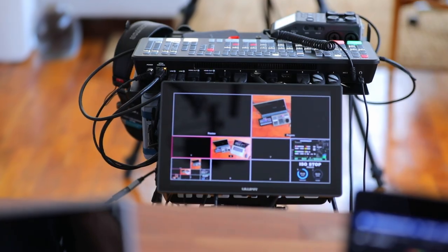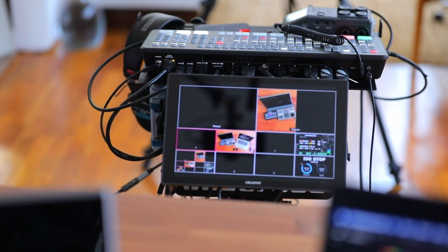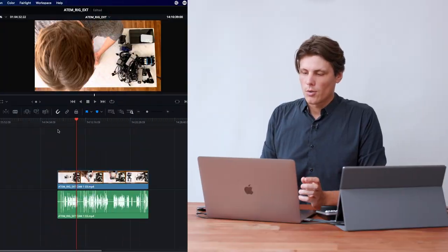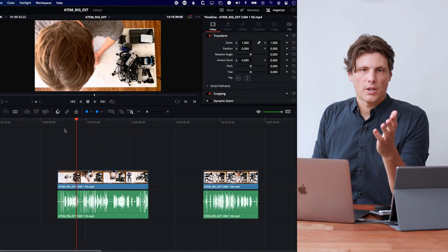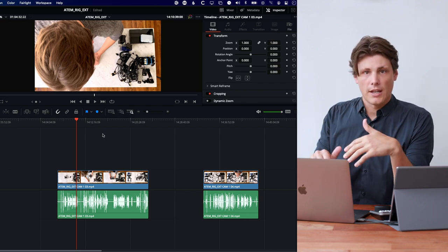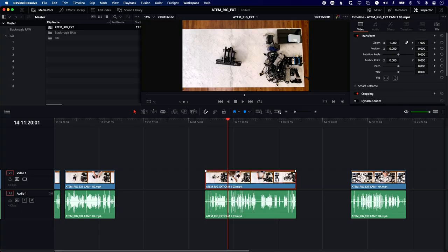Because I was using the ATEM more as a multi-track recorder rather than a live streaming device, I wasn't switching as I was going — I was presenting to camera and demonstrating things. So all that's put into the timeline is whatever was on program, which happens to be camera one — an overhead view. The problem with these clips is they're just clips; they're not multi-camera clips, so I can't click on one and choose a different angle.